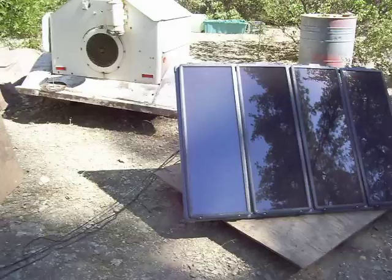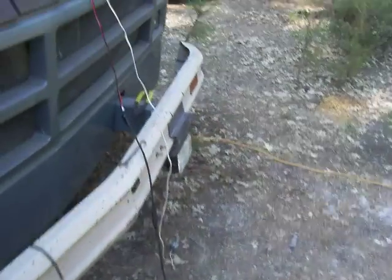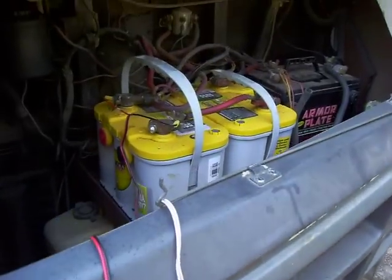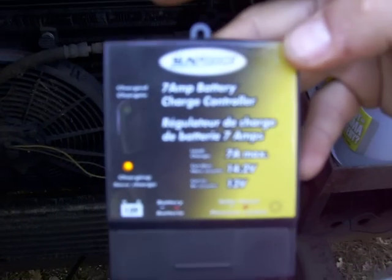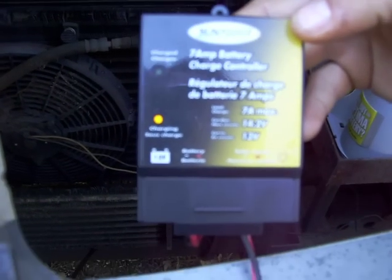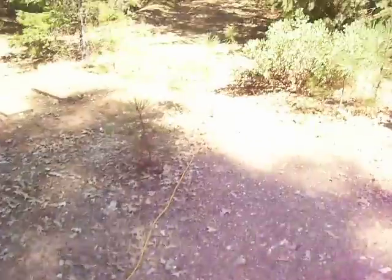Solar panel setup. Let's follow the wire to the batteries, it goes. Here is the charge controller. Pull out the charge controller, just in case.